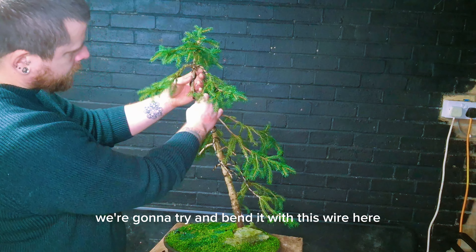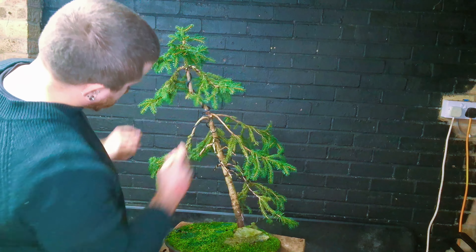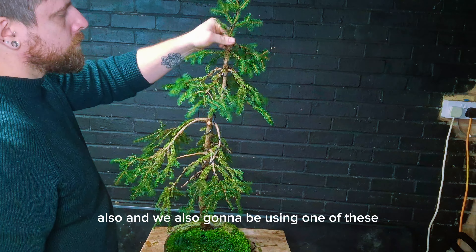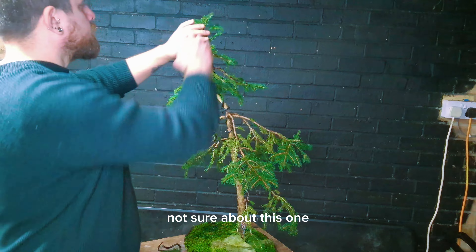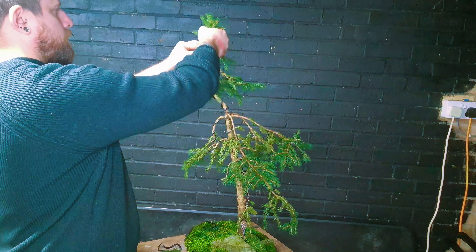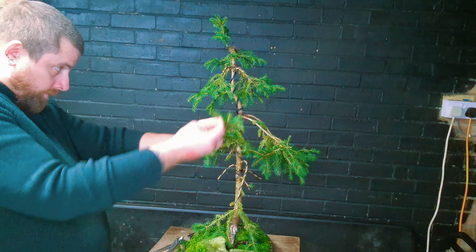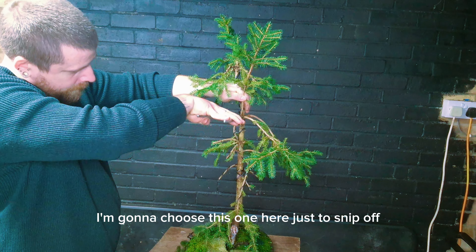We're going to try and bend the top with this wire here and see if it does the job. No, I think it's going to need some new wire on there. We're just going to have a little snip at the top as well, and we're also going to be using one of these side branches to be the new apex at the top. I'm not sure about this one — I'm probably going to swap out for the next — and that's definitely looking a lot nicer.